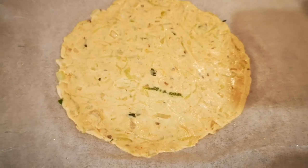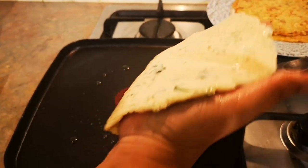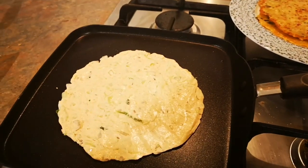Children do not usually like bottle gourd, but by making these rotis you can barely taste it — and it's so delicious that every kid will love it.